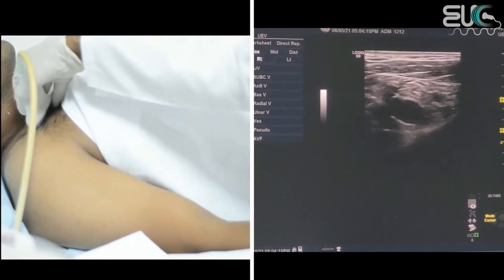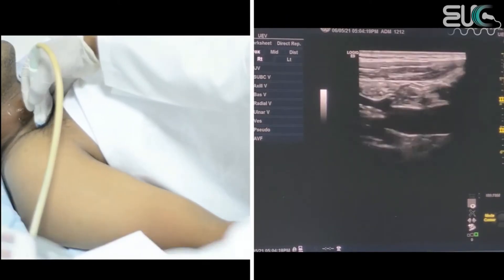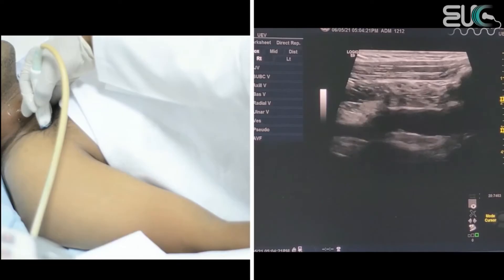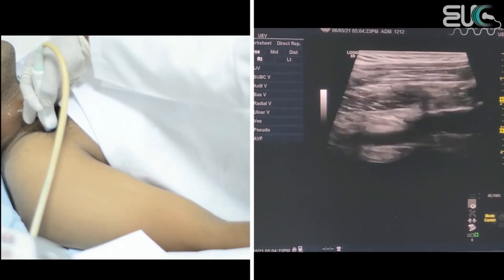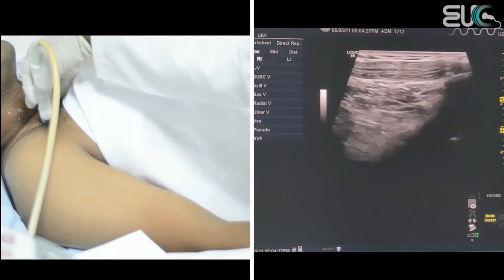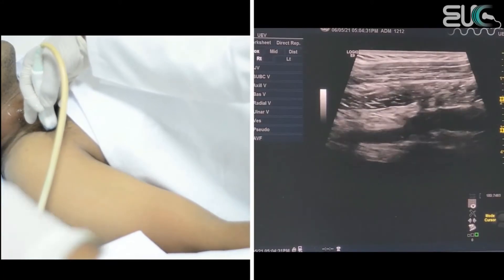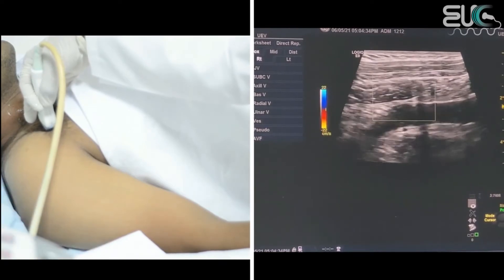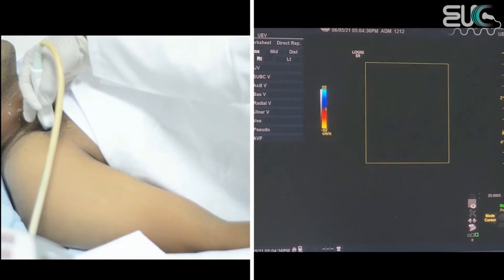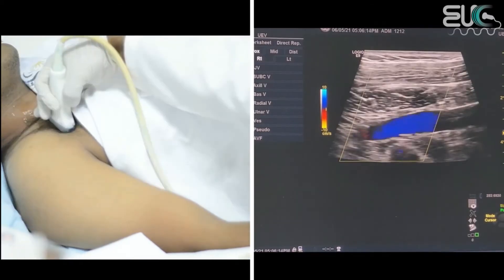After that, we will check the subclavian vein at its proximal segment, then at mid, then follow it distally — by greyscale and also by applying color. I will keep steering until I have a good signal, then I will apply the pulse wave.